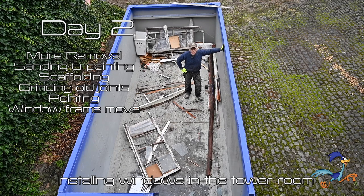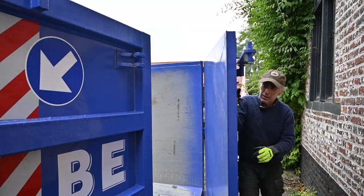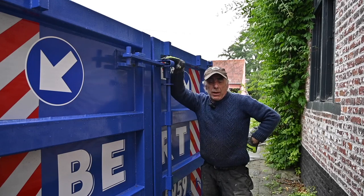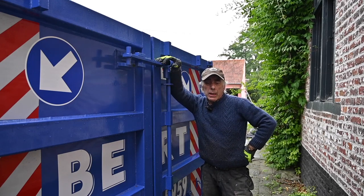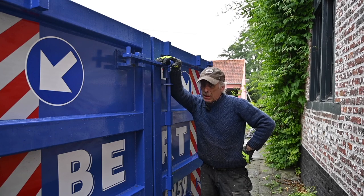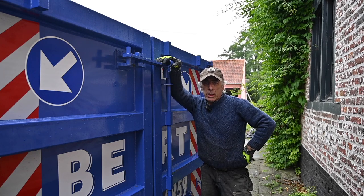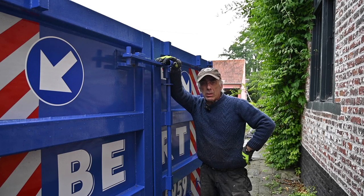It's day number two and I already have done quite a bit of work. I have removed the second window frame and cleaned up the wall a bit, but still there is a lot of work to be done and we're going to start shortly in cleaning up the walls and repointing them.